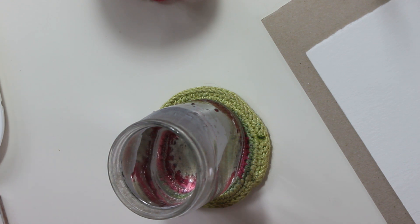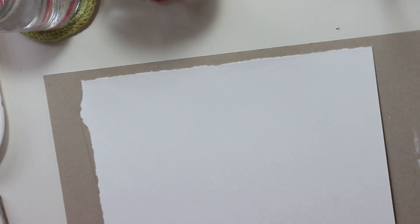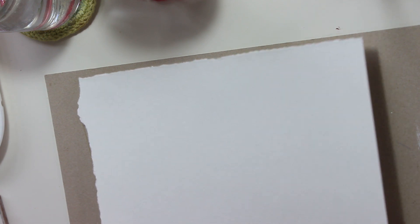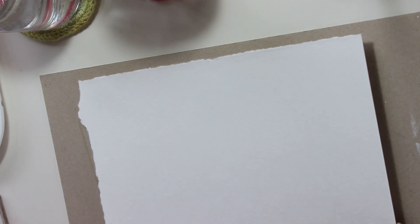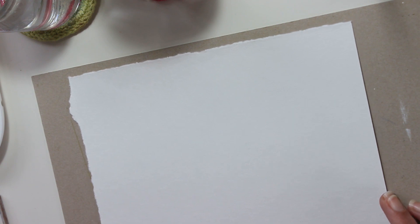I guess because the hairs are shorter — because it's a smaller brush — it doesn't feel as satisfying as the larger one, and from what I find so far, the width of the smaller one feels a little too wide. Not thin enough for my liking. Let's see them in action. This is Hahnemühle Britannia paper. It's cellulose cold press.